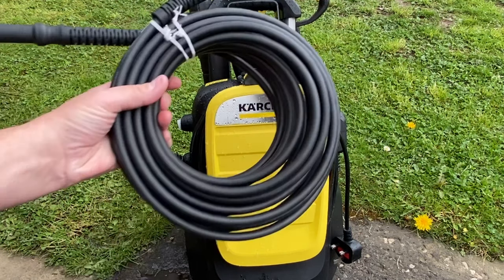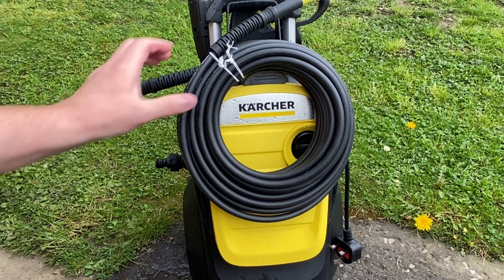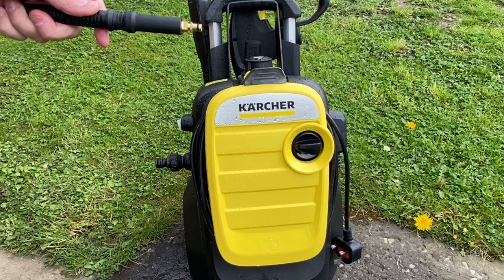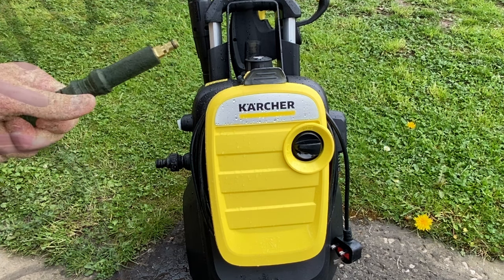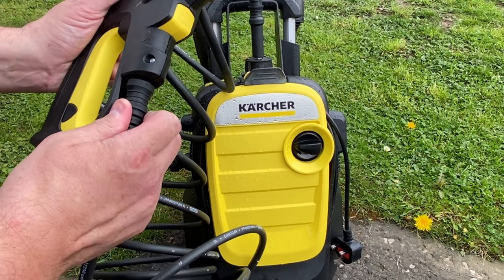The K5 Compact comes with a whopping 8 metres of hose. It's a pity it's still the same thermoplastic type that comes with most of the machines in the home range, but at least it's a good length. The quick connect attachments are the same each end, so it's easy to connect the gun with a reassuring click, and the yellow button can be pressed to release it again.